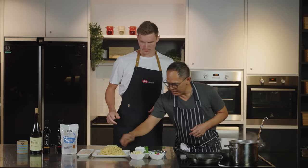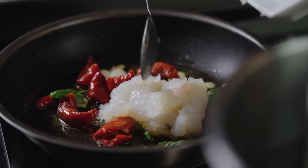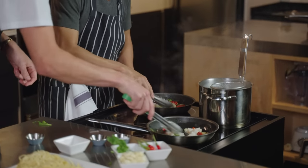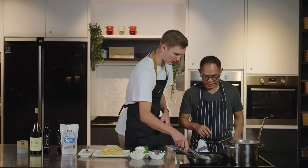Then you have to put your meat. How do I know when the meat is cooked? The colour of the meat — it turns brown a little bit.